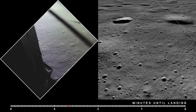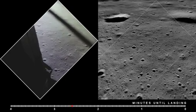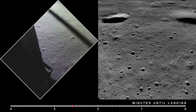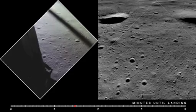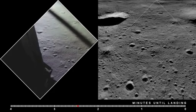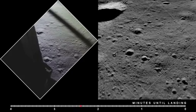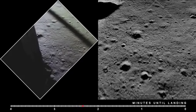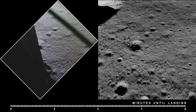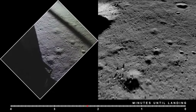750. Coming down to 23. 700 feet, 21 down, 33 degrees. 100 feet, down to 19. 540 feet, down at 30, and at 15. At 400 feet, down at 9.